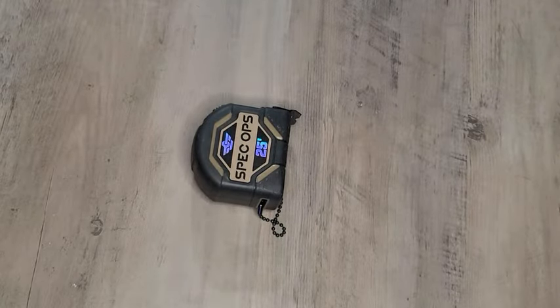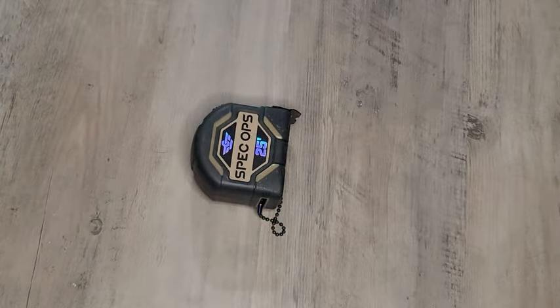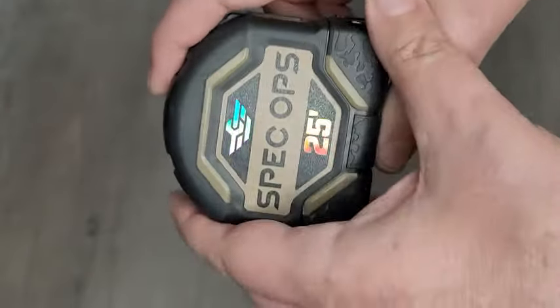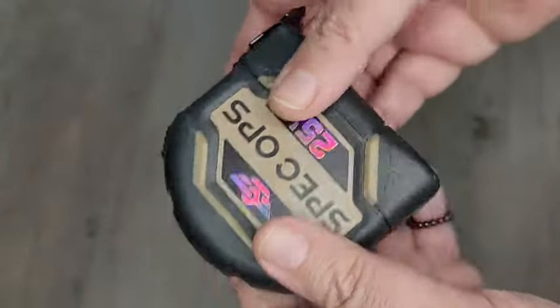This measuring tape was being used. I got this because I just wanted something that was cool and kind of heavy duty and reliable and wouldn't wear out over time. This is actually extremely heavy duty. I wasn't expecting it to be this heavy duty — it's actually pretty heavy.